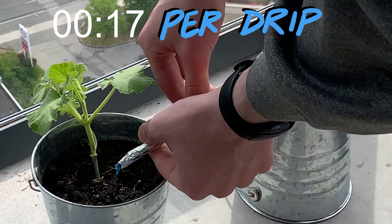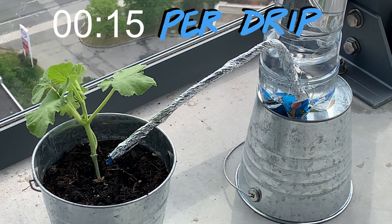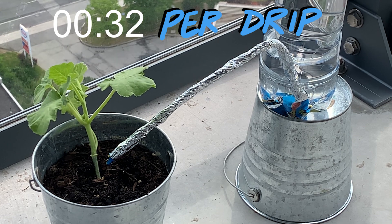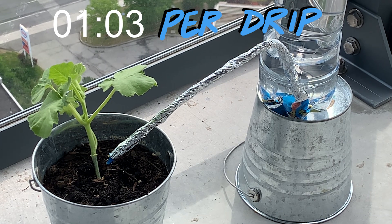You can get this system to provide drip irrigation for multiple weeks if you slow the drip or use bigger bottles. This setup will work with any sized bottle and is easiest to create when your base bottle is larger than your inner bottle. Here I have used a 1 liter base bottle and a 591 milliliter inner bottle.